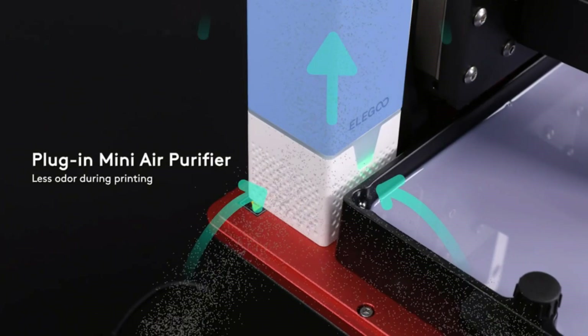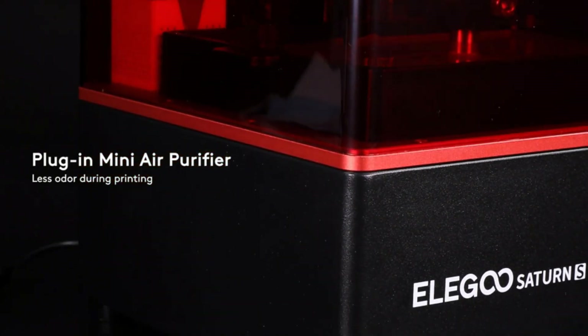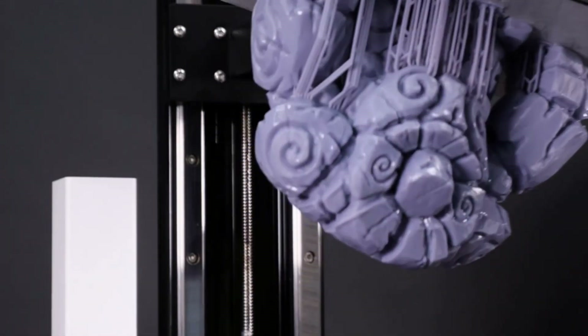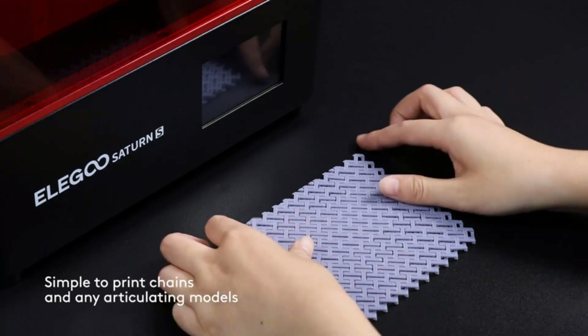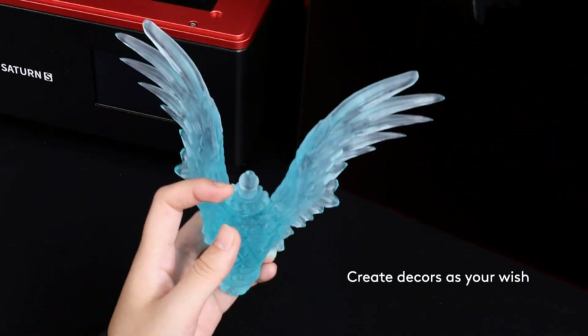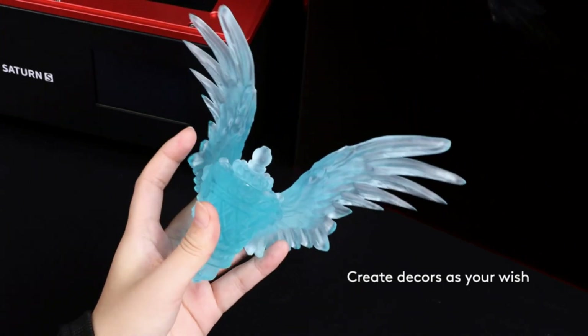The Ender 3 has the ability to resume printing even after a power outage. Assembly is straightforward — it comes with several pre-assembled parts and you only need about 2 hours to assemble the remaining components. The upgraded extruder greatly reduces plugging risk and bad extrusion; V-shape POM wheels make movement noiseless, smooth, and durable. Its safety-protected power supply means the hotbed only needs 5 minutes to reach 110°C.